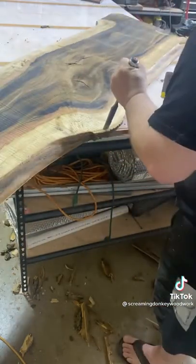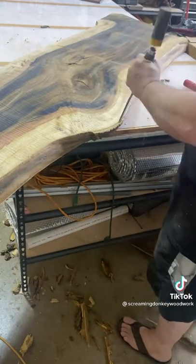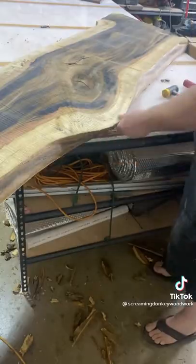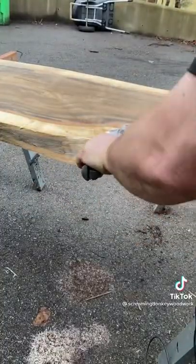After I get all the loose bark off, all I do is scrape it a little bit with my chisel or sometimes a drag knife and finish it off to get all the rest of the loose bark off. Then I hit it with a wire wheel that my wife won when she became Miss Pennsylvania.